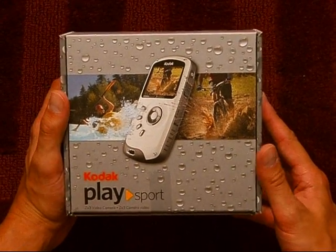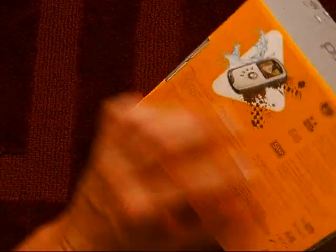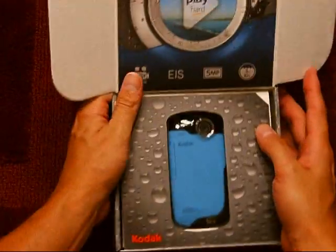I just got in my new Kodak PlaySport ZX3 high-definition camera. I'm going to do a quick unboxing and show you guys what's inside here. I ordered this from Amazon.